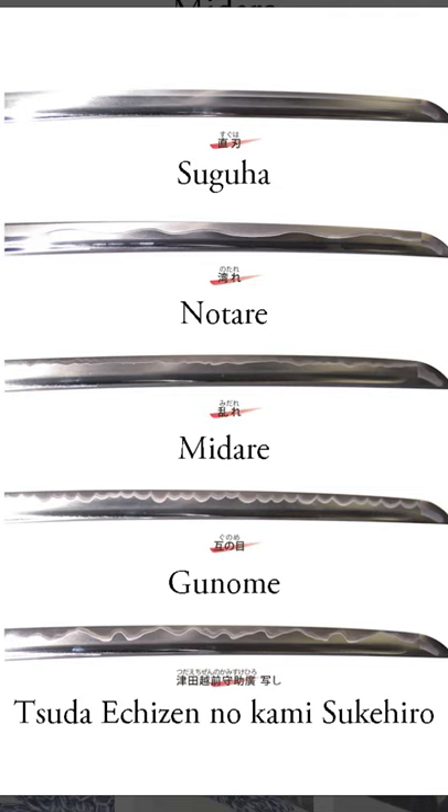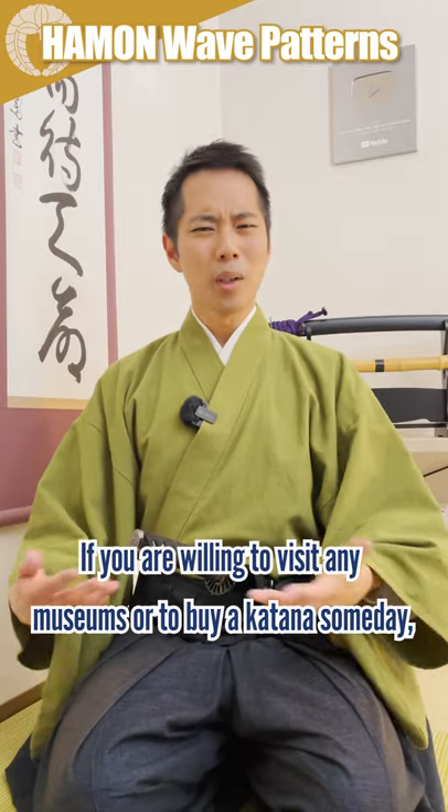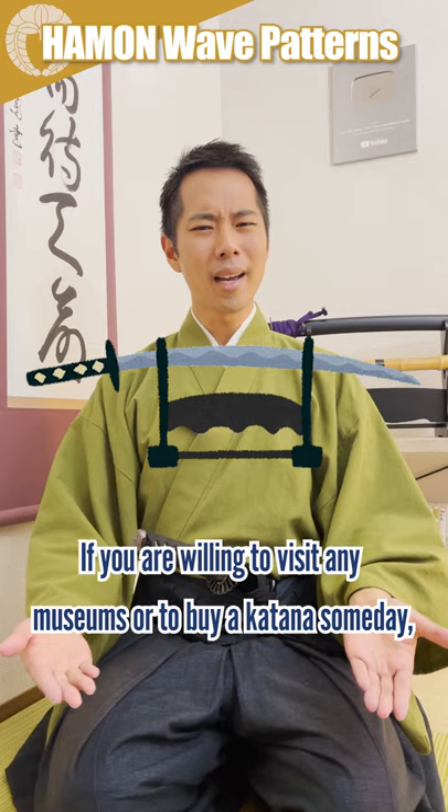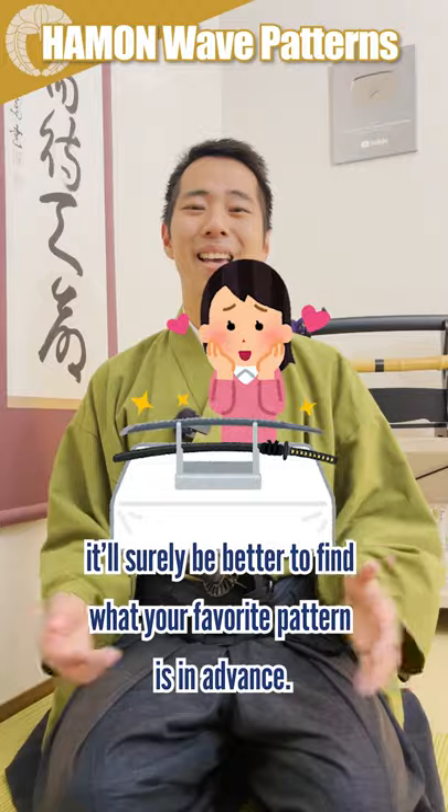These are some of the major kinds of Hamon, but there are many, many more. If you are willing to visit a museum or buy a katana someday, it'll surely be better to decide what your favorite Hamon is in advance.